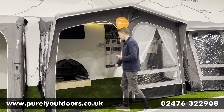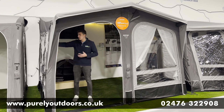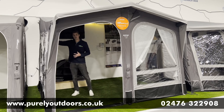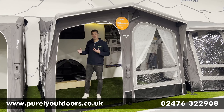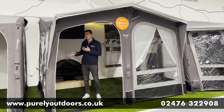Moving inside, you can see these lovely smaller windows on the front panels — because it is a large awning in depth — giving you that lovely light coming in from either side. The two side panels can also be fully zipped out, and you can buy the tall annex as well if you want that extra sleeping or storage space, which simply zips into either side.